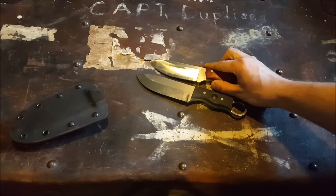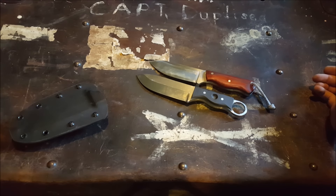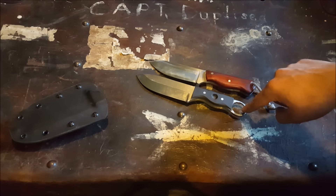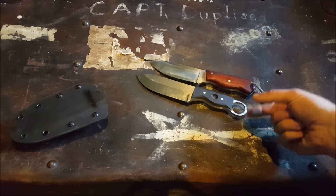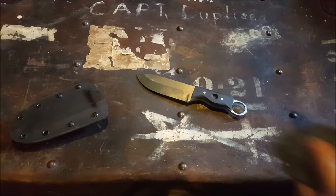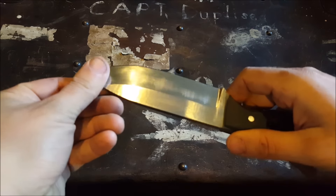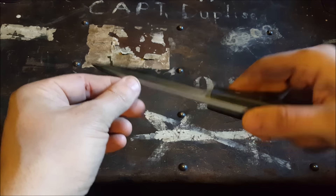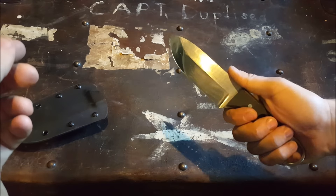He wanted a little more blade to it — it's got about a quarter inch more blade than my original. Different style handle, so I went short on the grips just because trying to get your finger in that loop when it had full thickness G10 and the liners on there just wasn't comfortable. This is made out of CPM 154 stainless steel, 59 Rockwell hardness, 3/16" thick — nice and chunky.